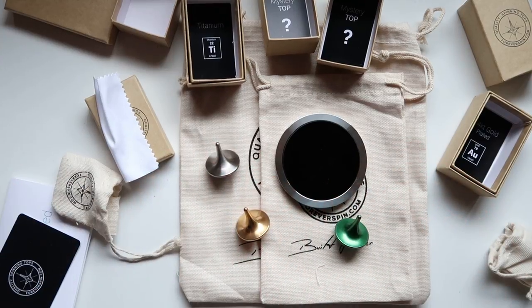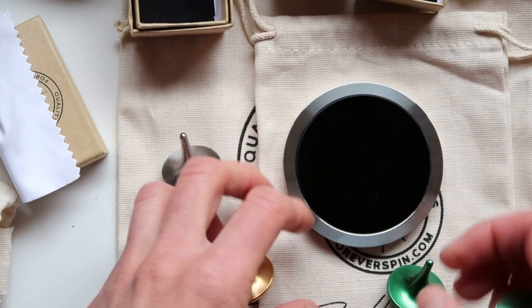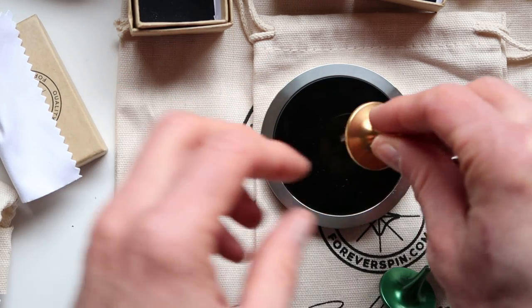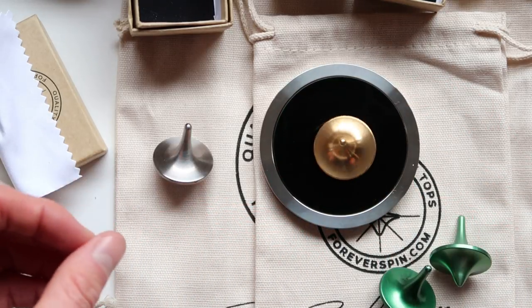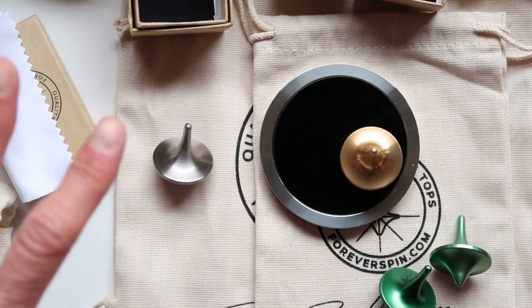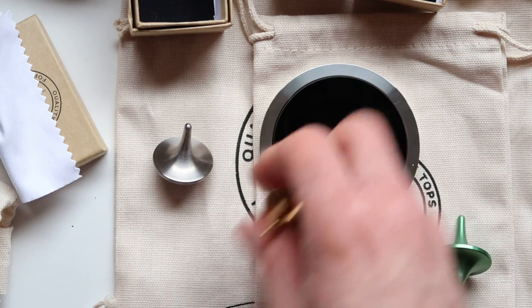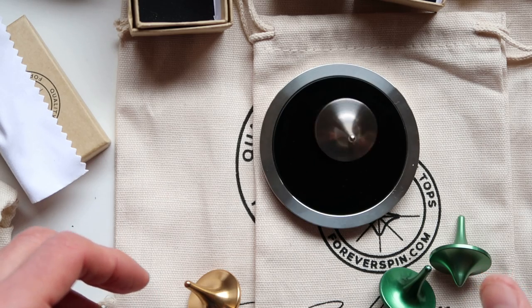Overall I do recommend you get this. It is kind of expensive, but they're worth it. Here is the gold-plated one, and here is the titanium one. Let's see how the gold one spins — here it is spinning. Keep in mind this platform is elevated, so this is why they don't spin perfectly and it is slightly out of balance. Now here is the titanium one — that's how it spins.